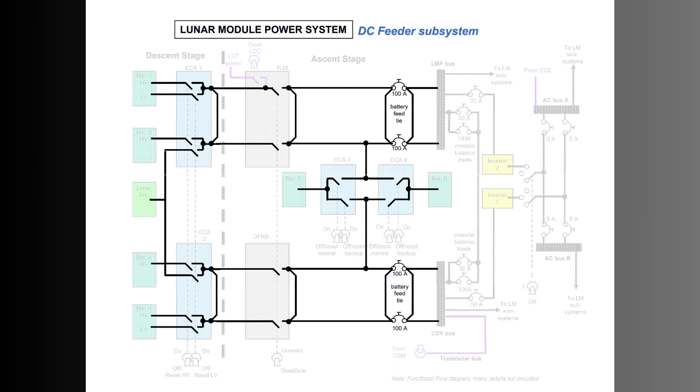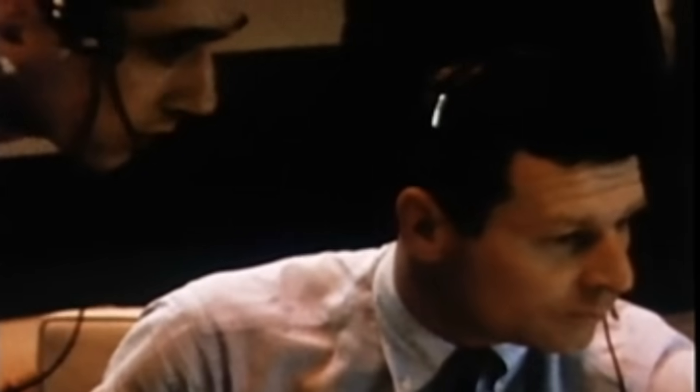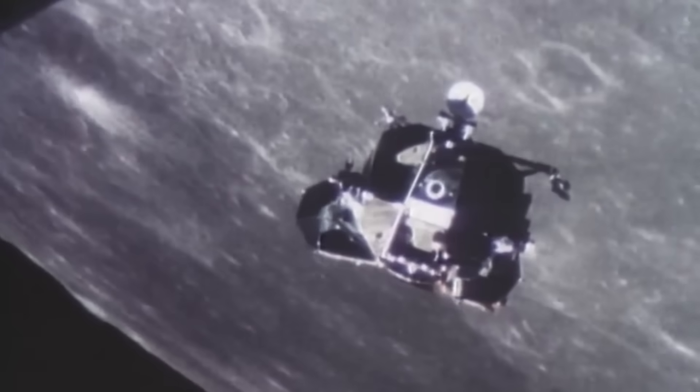Every environmental reading inside the lunar module traveled through the wiring maze. The oxygen pressure transducers sent millivolt-level signals along shielded lines. Suit-loop flow sensors produced tiny analog outputs that had to be amplified and digitized. Temperature sensors were distributed throughout the cabin.